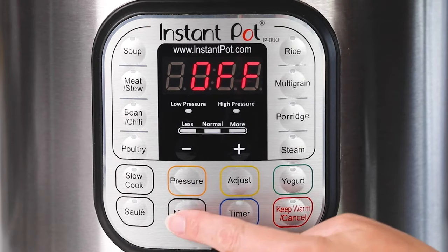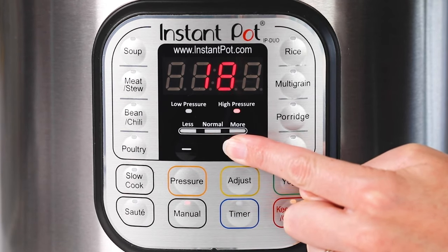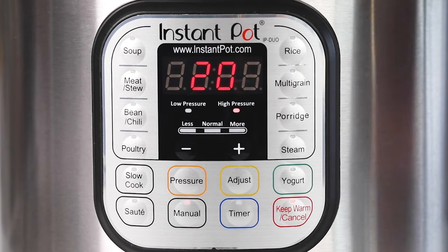We'll let that cook for 20 minutes and then do a 10-minute natural pressure release.